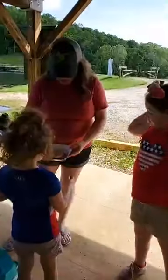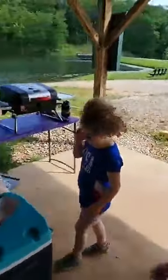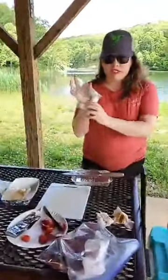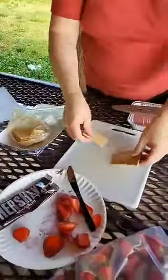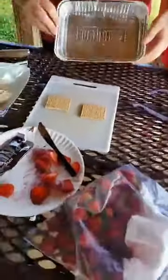I know you want to eat, but we got to show them how to make it real quick. Super easy. So we bagged up everything we need. You need the large marshmallows and an individual package of graham crackers. So we have this knife, and these handy dandy little grill trays are great.